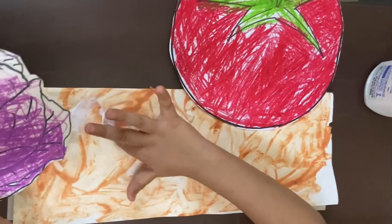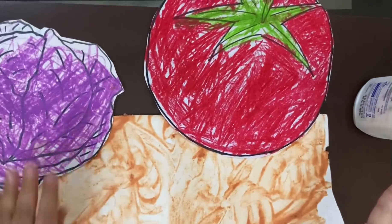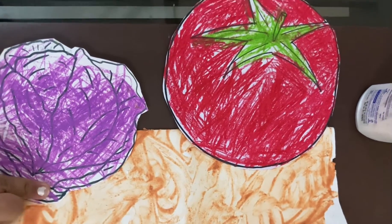Hi everyone! Welcome to Kids Educational Zone by Dr. Arpita. In today's video, I bring to you an activity to teach kids about root vegetables.